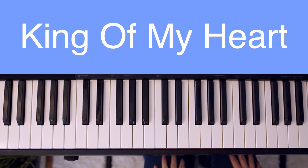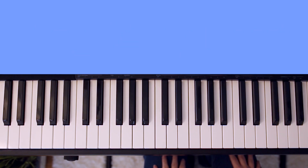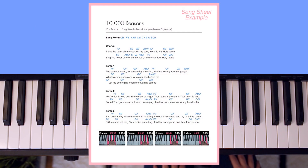Hey guys, it's Dylan Lane, and today I'm going to be teaching you King of My Heart on the piano. If you'd like to download a song sheet to go along with this tutorial, I'll have a link to it in the description box down below. The song sheet will have the lyrics, the chords, and pictures of my hands on the chords, just like you see here.